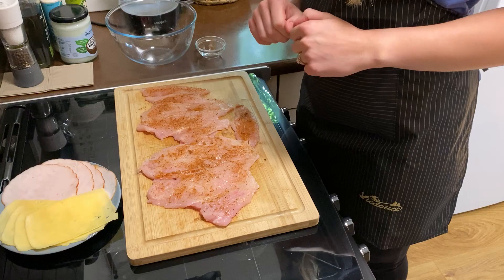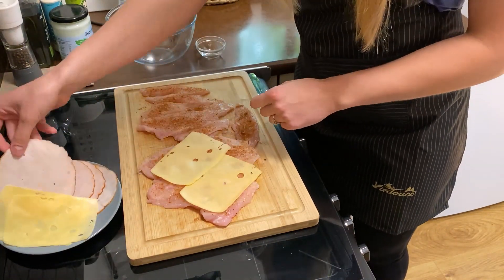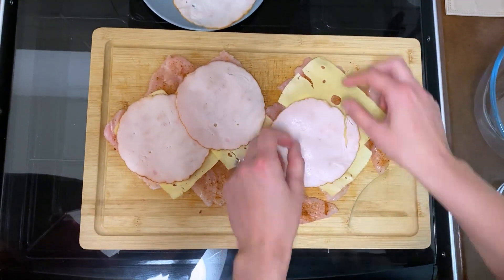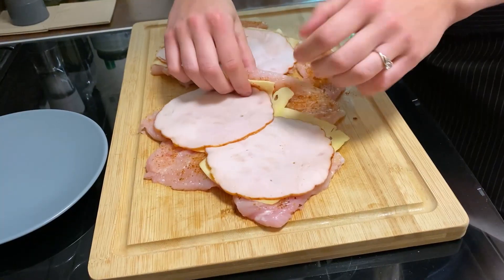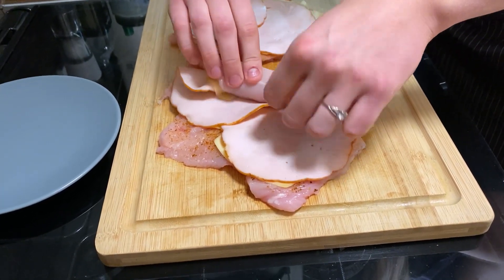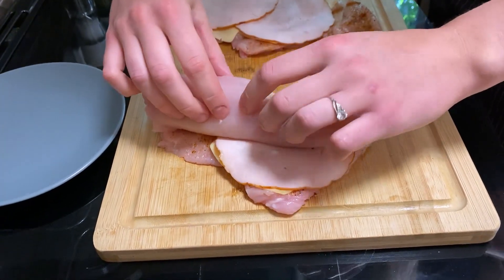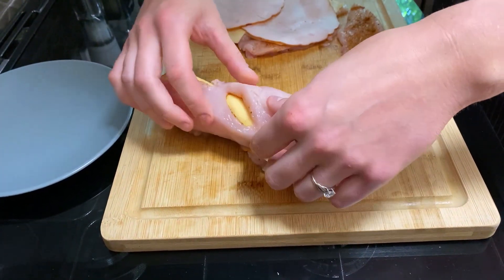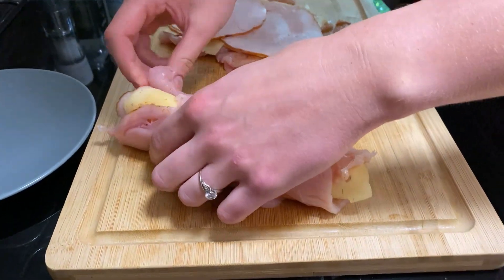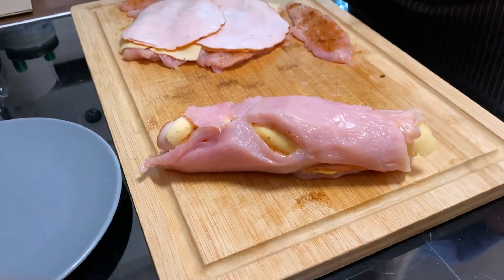Now it's time to put our ham and cheese inside and roll it. Step by step — don't go too quickly because the chicken sometimes tears apart. As you can see, there's a side coming out but that doesn't really matter. If it sticks together, that's perfectly fine. There you go, that's one done.